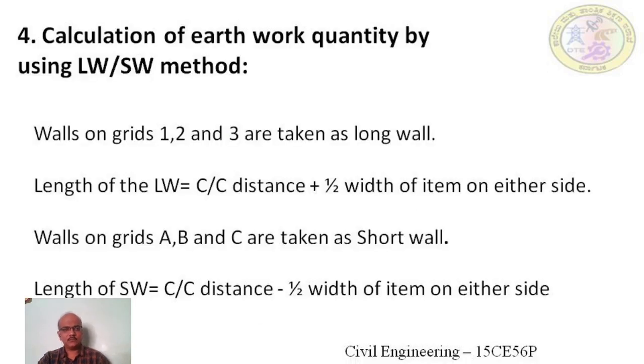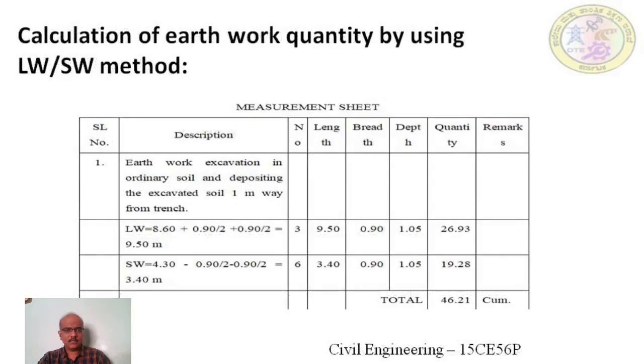The length of the long wall is calculated as the center-to-center distance plus half the width of the excavation on each side. The length of the short wall is the center-to-center distance minus half the width on each side. Long wall length equals 8.6 meters plus 0.90 divided by 2 plus 0.90 divided by 2, which comes to 9.50 meters. There are three long walls of 9.5 meter length, with excavation width 0.90 meter and depth 1.05 meter. The width and depth of excavation are read from the sectional drawing showing the cross section of the foundation, where 900 mm is the excavation width and depth equals 900 mm stone masonry plus 150 mm bed concrete, totalling 1.05 meter.